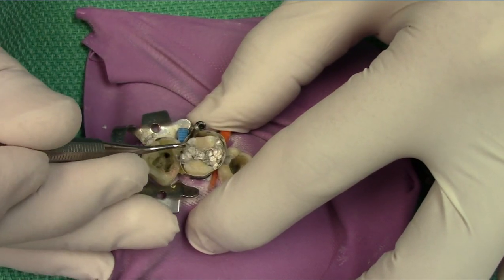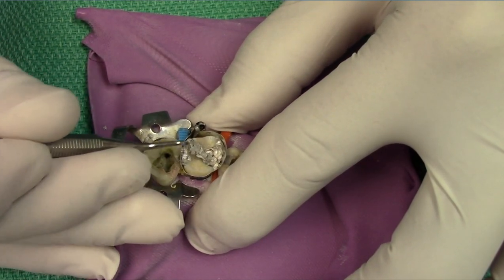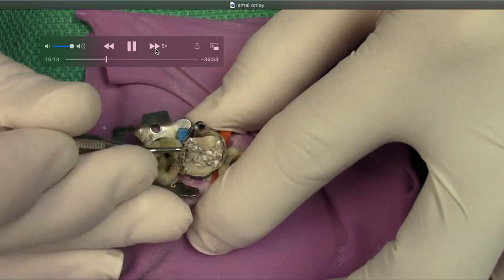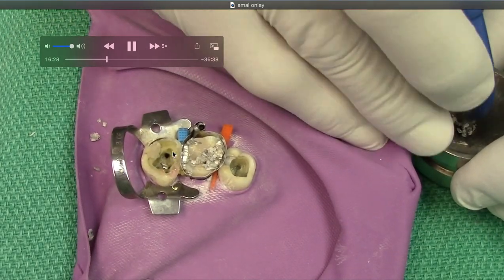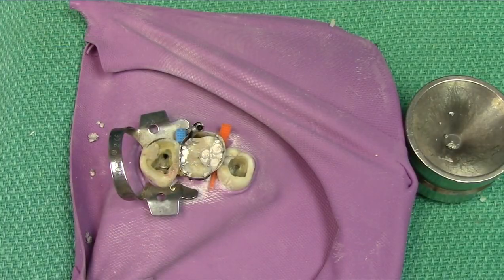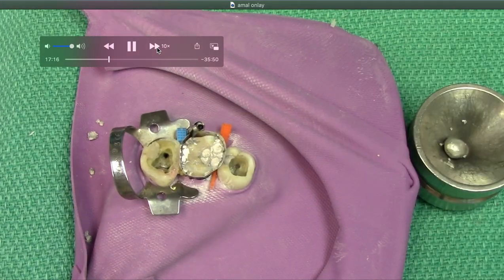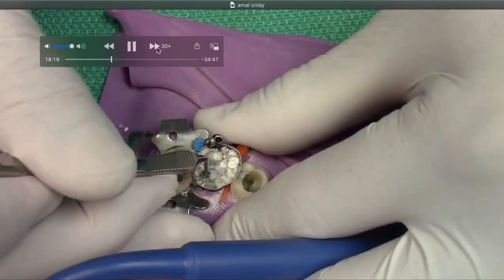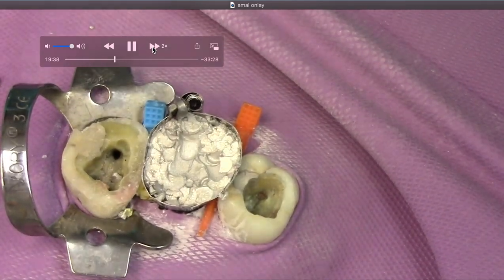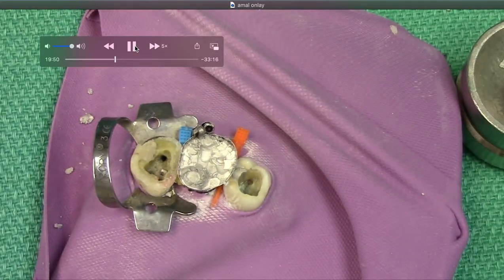I'm packing in the amalgam just like we normally do. Let's speed this up because it's pretty simple. While I'm packing, I'm keeping track of where the margins of my adjacent teeth are. Magically we've gone through about five capsules of amalgam, and now let's start carving. Actually, we're going to add some more first.